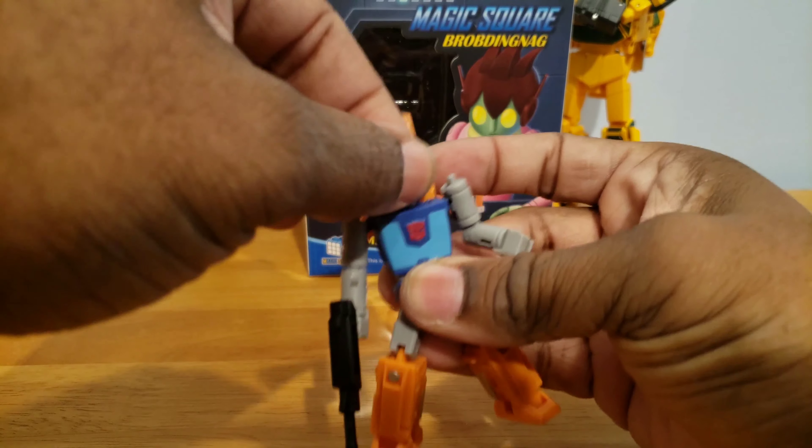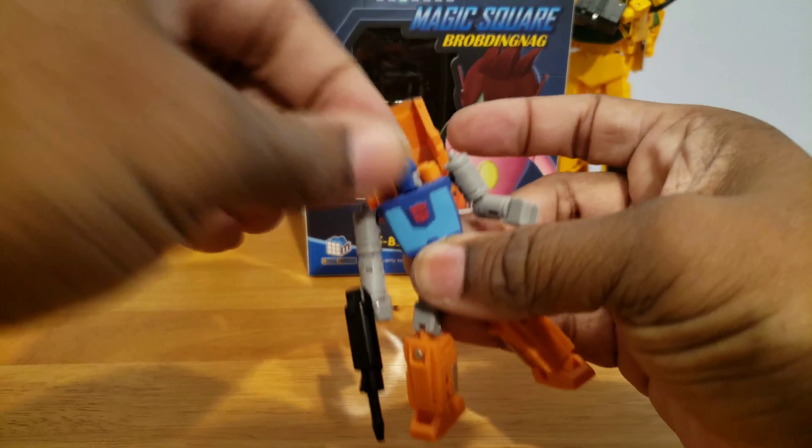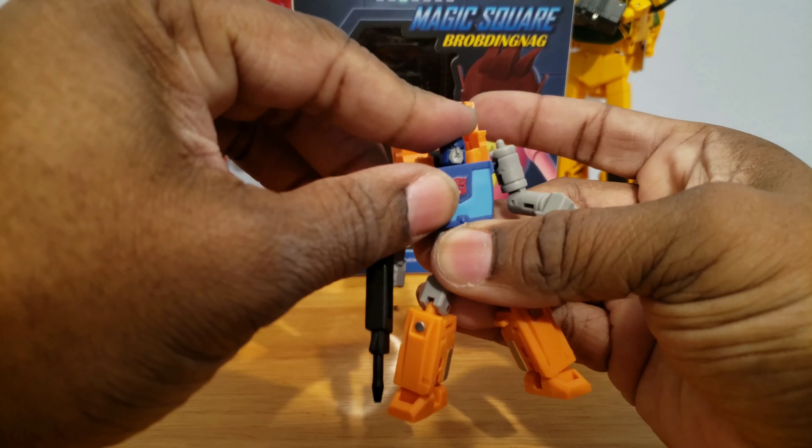First of all, the head can rotate, and it is light piped, but the light piping is very dark. It's on a ball joint at the bottom, so that's what you're working with.